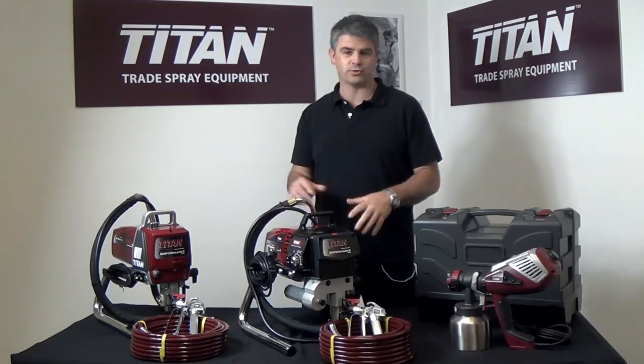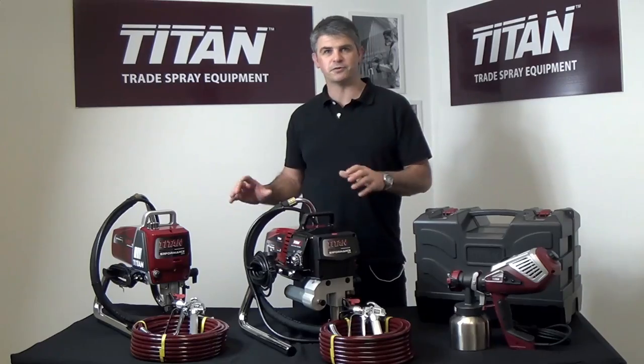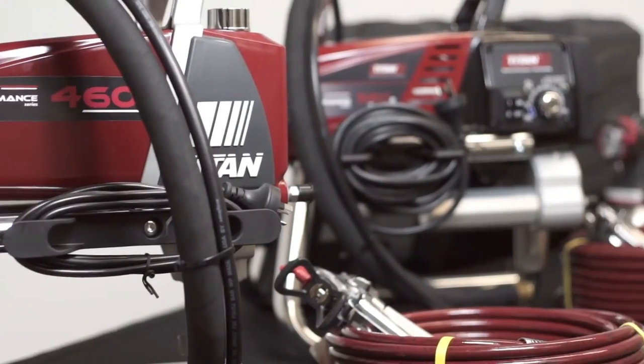But today we're going to concentrate more on our airless sprayers. This is really exciting — for the first time a trade customer is able to go into Bunnings and purchase professional spray equipment along with all the accessories that go with them.